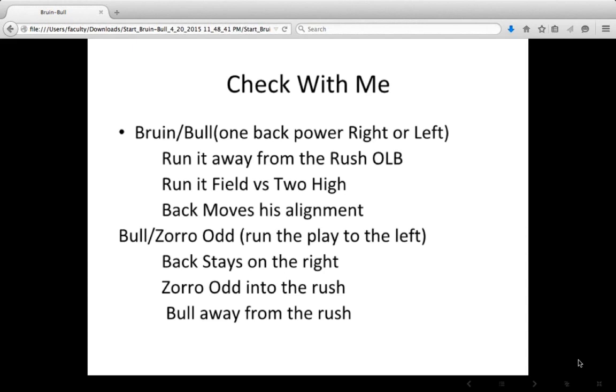Here are our check with me packages. The different check options are either Bruin or Bull — one back power right or left — run away from the rush outside linebacker, run to the field versus a two-high look, and change the back's alignment accordingly. Or we can go Bull to the left and Zorro odd to the left with the back staying on the right. If they give us the fourth rusher from the left, we run Zorro odd. If the rusher comes from the right, we run Bull. That's how we organize our two check with me situations.